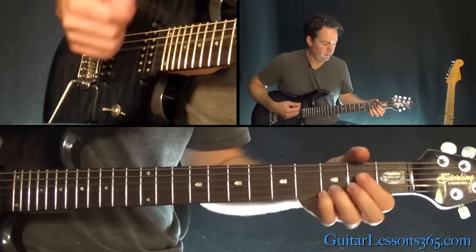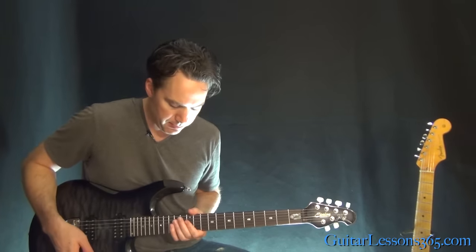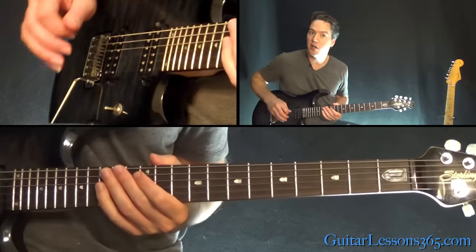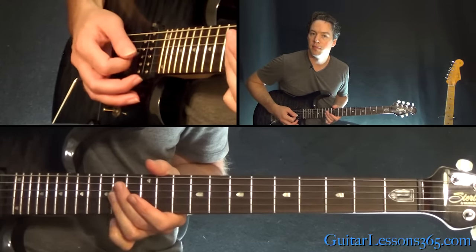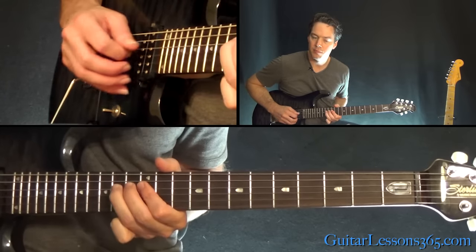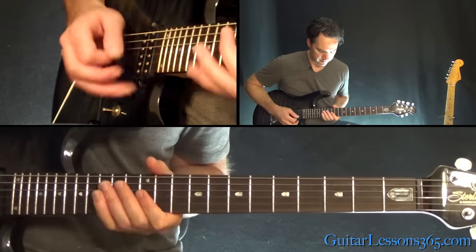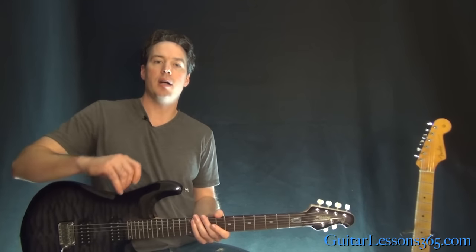Then we're back to the normal chorus. There's one little fill that ends the song. That's the 14th fret across the B and the G together, then hammer on 12 to 14 on the D, then the 12th fret across the G and the B. And that's it — I hope you guys enjoyed it. I'll see you again soon for GuitarLessons365.com.